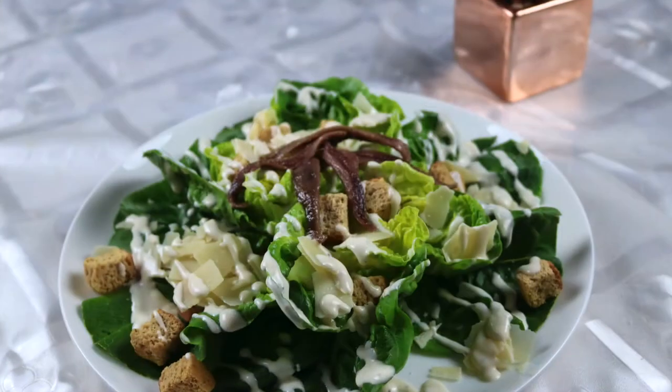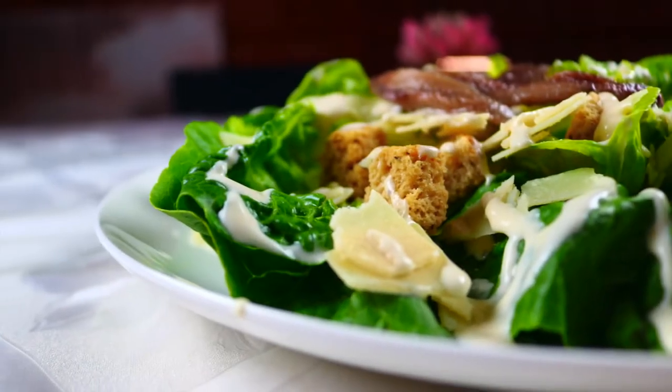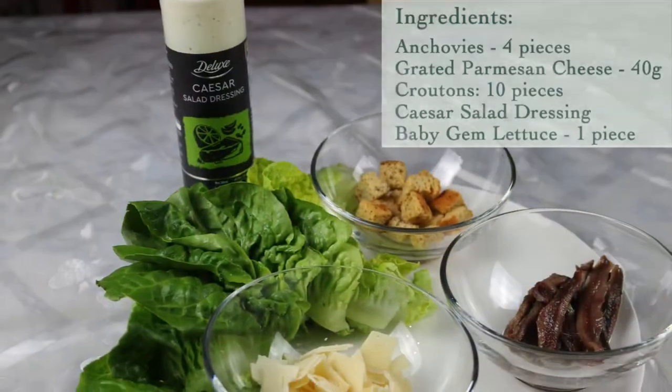Hello, welcome to Silk Road Flavors. Today I'll show you how to make a Caesar salad. We need the following ingredients.